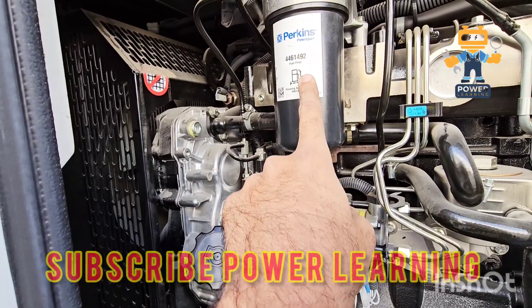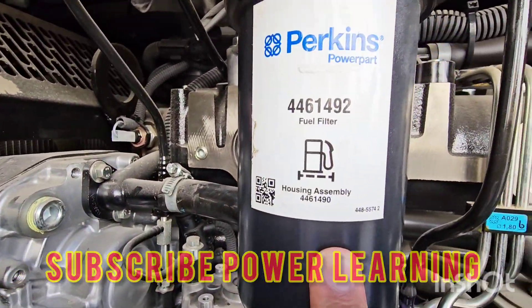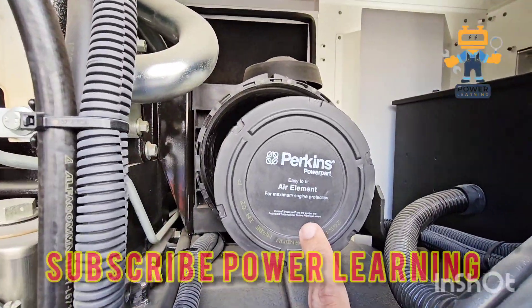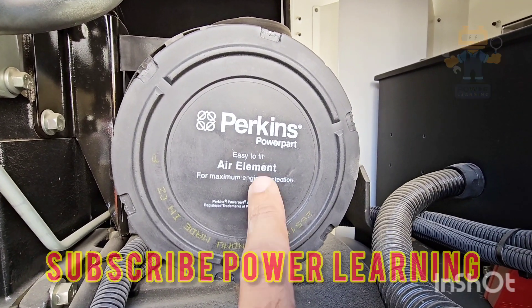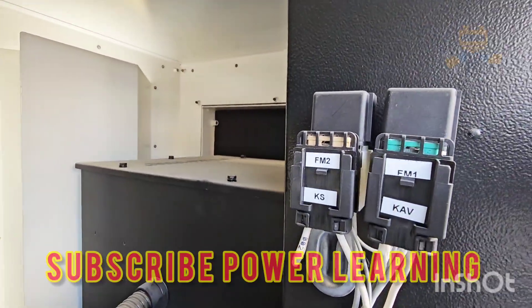Here we have our fuel filter — as you can see this is the fuel filter and this is the housing assembly. Here we have our air filter, and the part number is 2651003-7. This is the air filter element which is being used here.